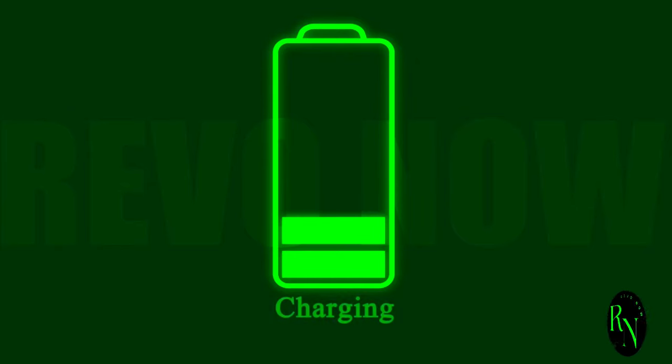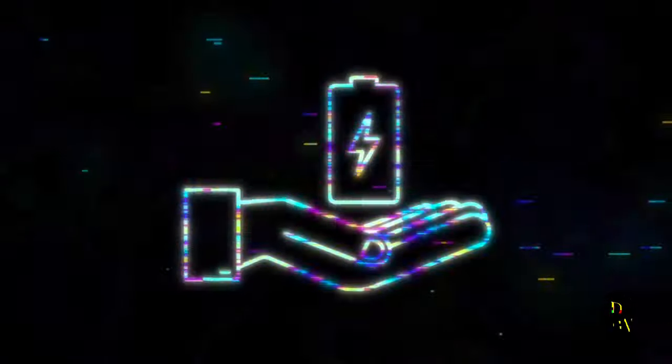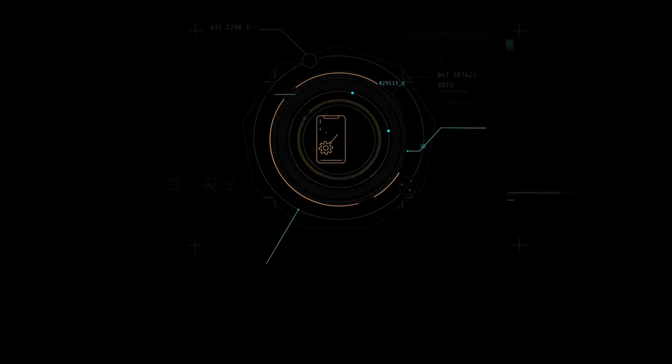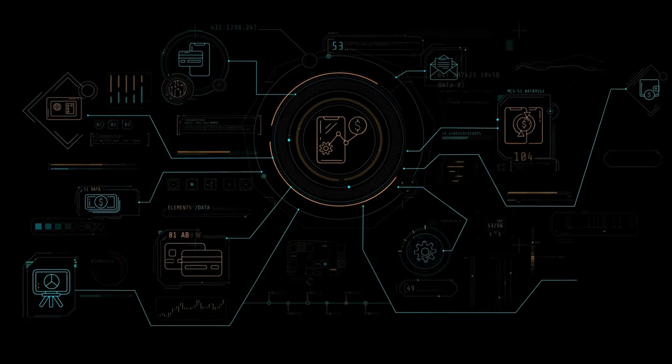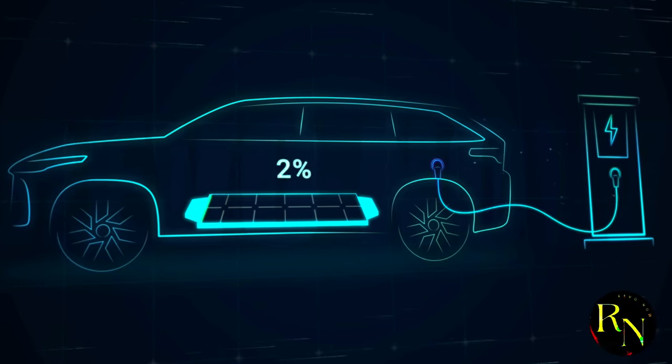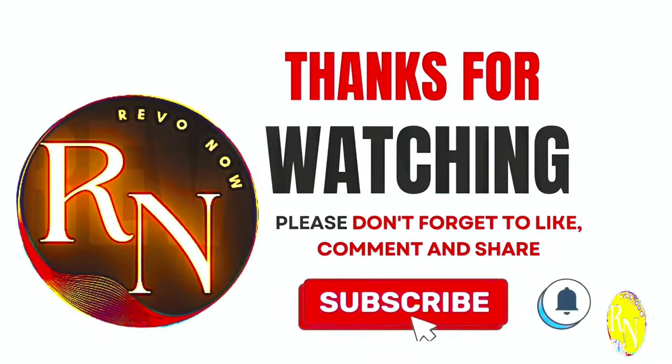Harmony OS fans, it's your turn. What do you think of Harmony OS Next's new charging UI? Love it? Hate it? Let me know in the comments below. Are there any features you'd like to see added? Your feedback is invaluable as we navigate the ever-evolving world of mobile technology. And that's a wrap on our deep dive into Harmony OS Next's charging UI. Don't forget to like this video, subscribe to the channel, and hit that notification bell. Until next time, keep it locked to Revenau. Peace.